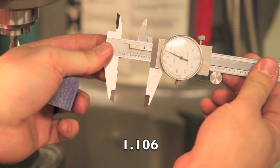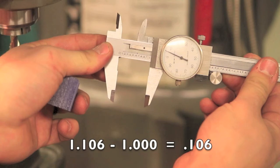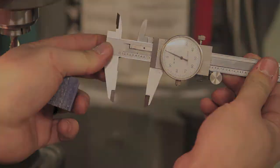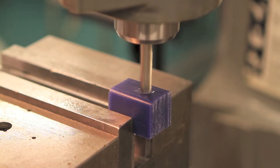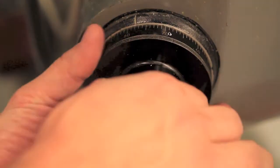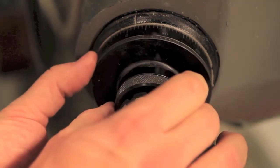Subtract one inch to calculate how much you need to remove. Now we need to establish where the top of our blank is. We do this by raising the part until you start seeing wax flakes. Once you see them, move the tool off the part, release the jam nut on the Z scale, and zero the scale.